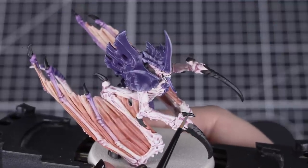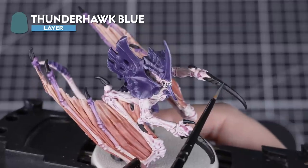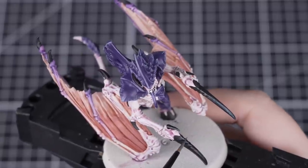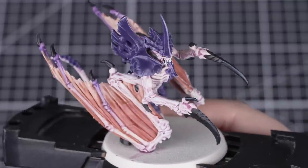After the first highlight is dry, we'll add some simple highlights to the claws and hooves with Thunderhawk Blue. We don't need to highlight every edge or detail, so we'll pick out the most prominent or visible. Just make sure that your paint is thin and roll your brush onto the palette. This will help you control the amount of paint on the brush and helps keep that point stable as well.